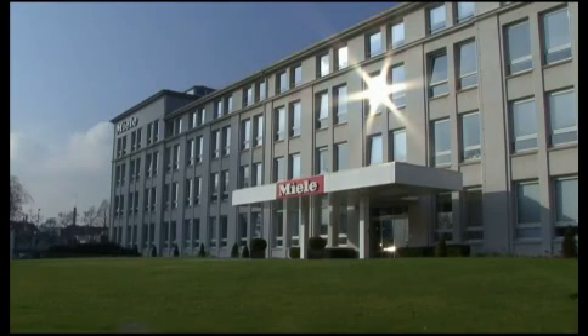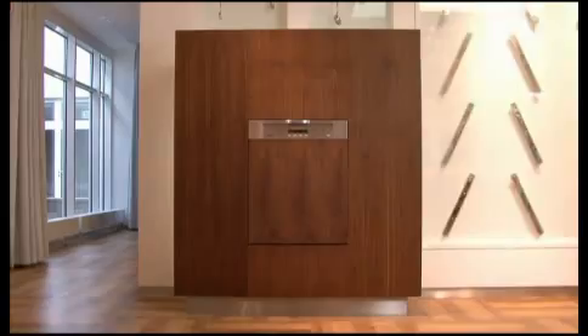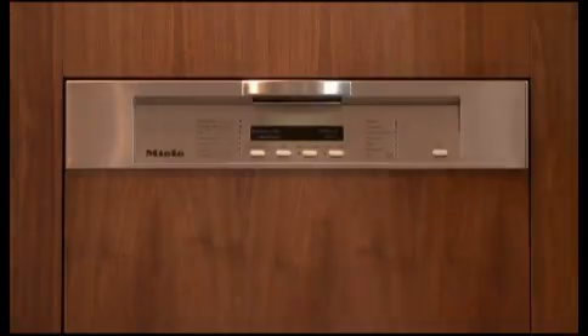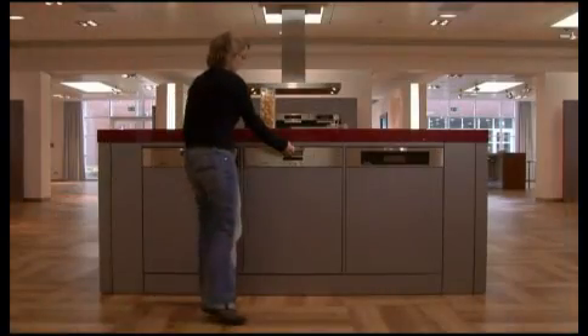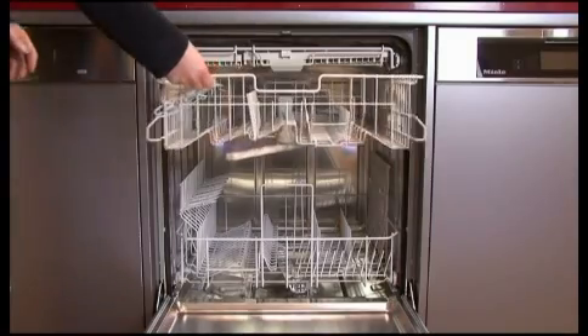For more than 40 years, family-owned Miele has been manufacturing dishwashers. In 2004 and 2005, it commissioned two new production plants. Together, these two lines produce a total of 4,000 dishwasher cavities daily.